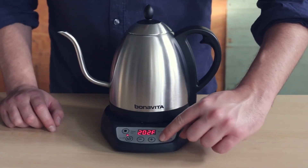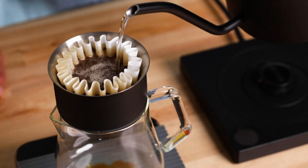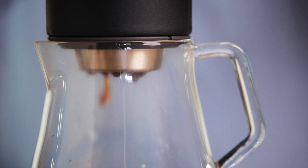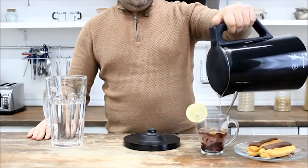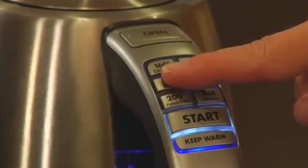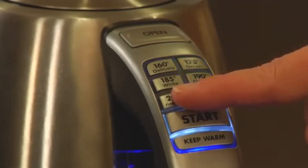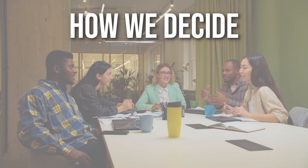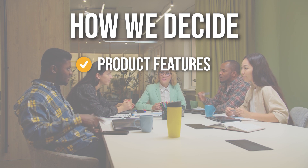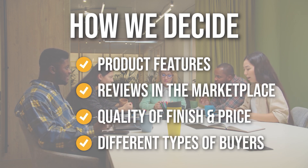Electric kettles are a convenient and quick way to heat water without using a stove, and many of them also allow you to select a specific temperature, which is important for getting the finest flavor out of coffee and tea. If you want to add an electric kettle to your kitchen, it's generally a good idea to acquire one with temperature control options. In this video, we've compiled the best electric kettles with temperature controls, chosen based on product features, marketplace reviews, quality of finish, and price — and where possible, we've been mindful of the different types of buyers.